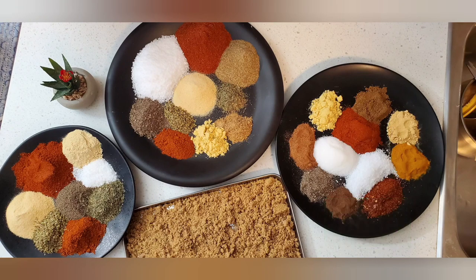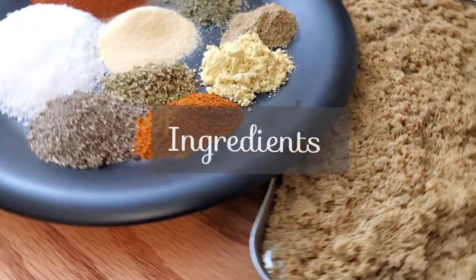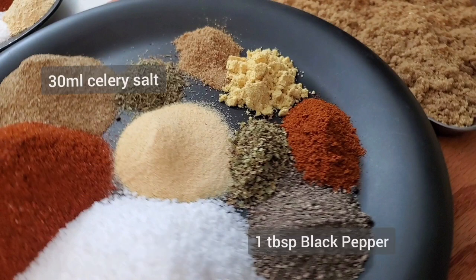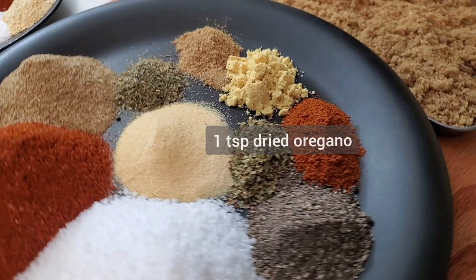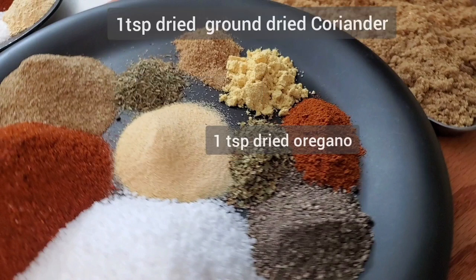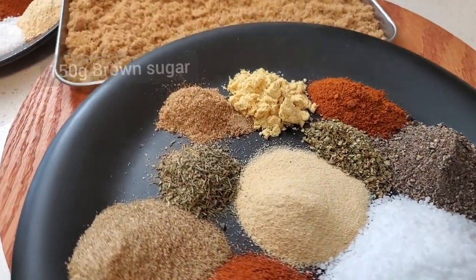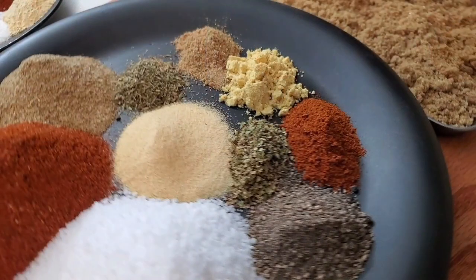Moving on is our wonderful all-purpose meat rub. Here are the ingredients: 60 grams of kosher salt, 40 grams of paprika, 30 ml celery salt, a teaspoon of black pepper, two teaspoons garlic powder, one dried thyme, one dried oregano, one dried coriander powder, one cane pepper, one dried mustard powder, and 150 grams of brown sugar.